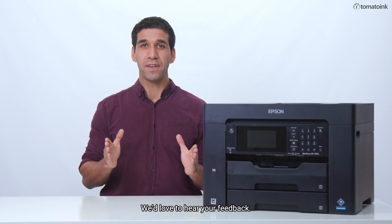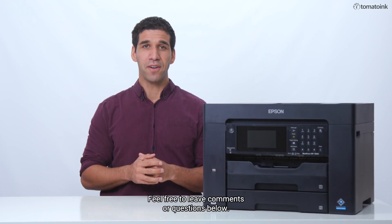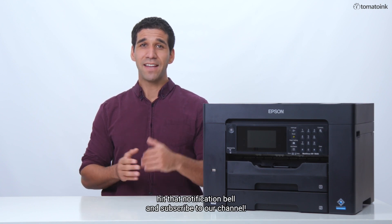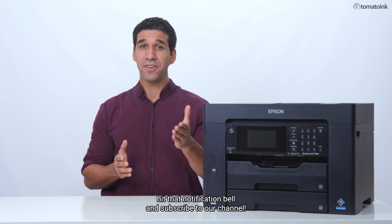We'd love to hear your feedback. Feel free to leave comments or questions below. For more helpful printing tips, please leave us a like, hit that notification bell, and subscribe to our channel.